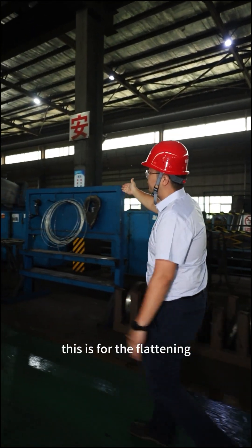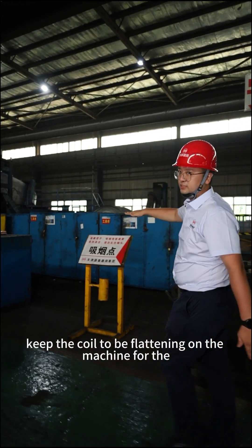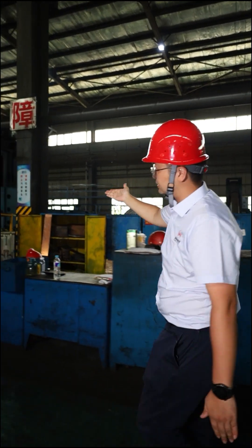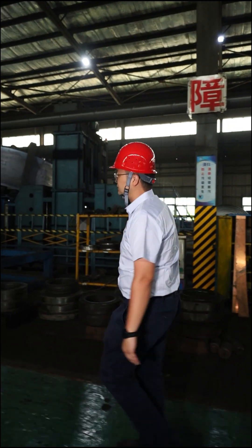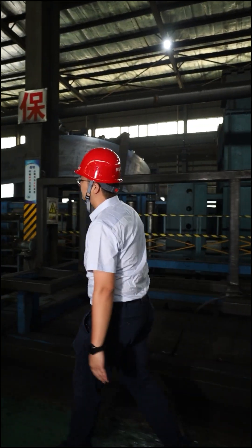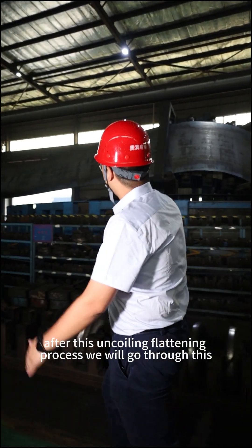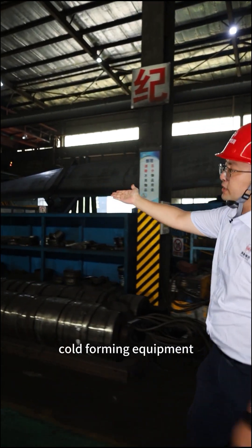This is for flattening — to keep the coil flattened on the machine for the next step of production. After this uncoiling flattening process, we will go through the cold forming equipment.